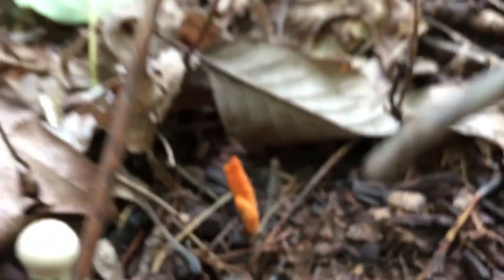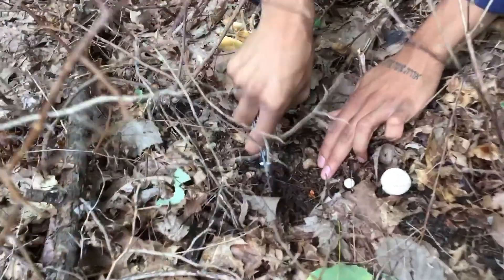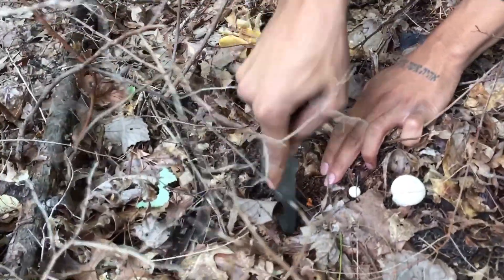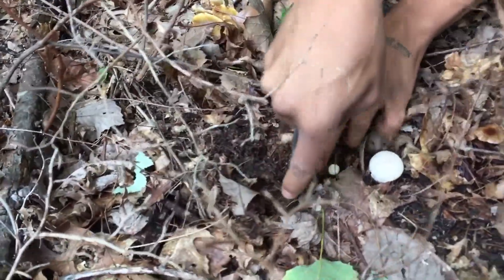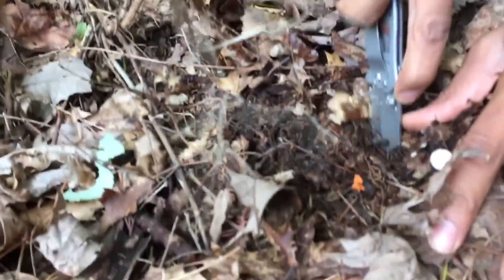So I'm going to take this knife here and dig into it. So I'm going to take my knife and kind of dig around. This could be Cordyceps cardinalis, this could be Cordyceps roseostromata, or this could also be Pseudomilitaris.